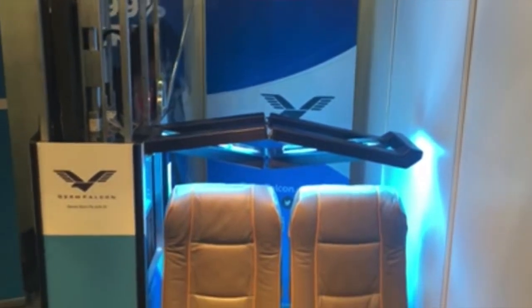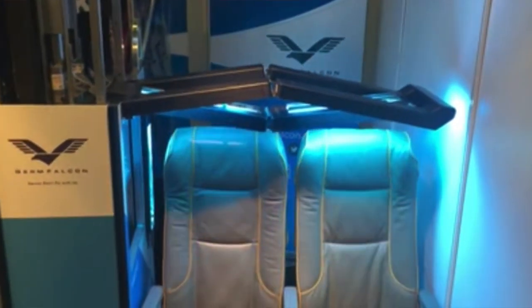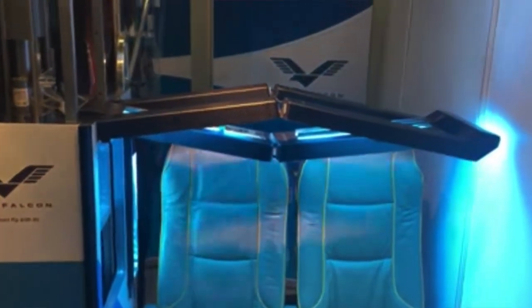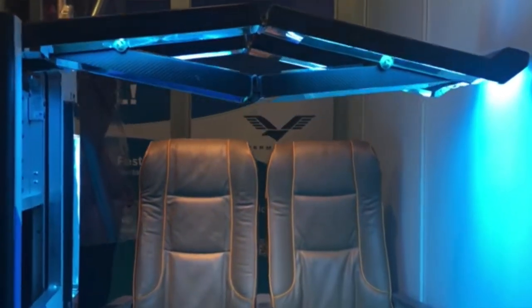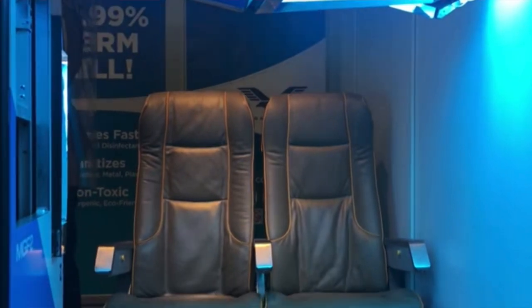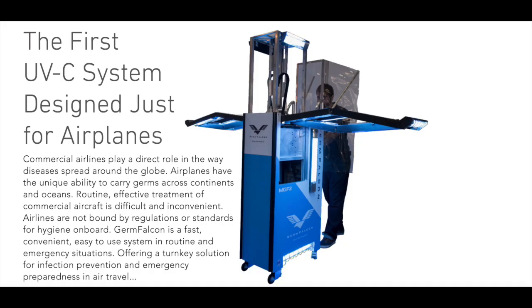And the new thing is there are articles being written about a device on wheels that they roll in the aisle between the airport and the airplane, shining UVC light on the seats, lavatory, aisles, and the bins. It was called the Germ Falcon. UVC rays are absolutely effective at sterilizing viruses.